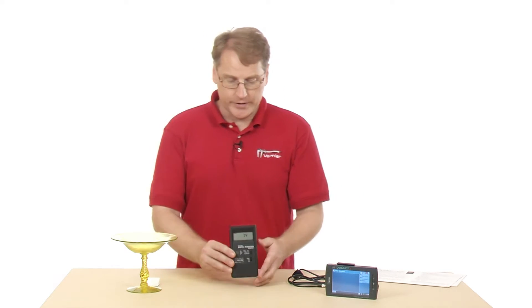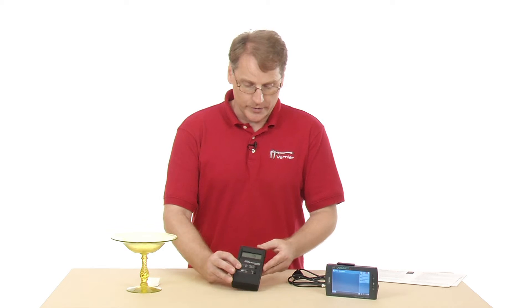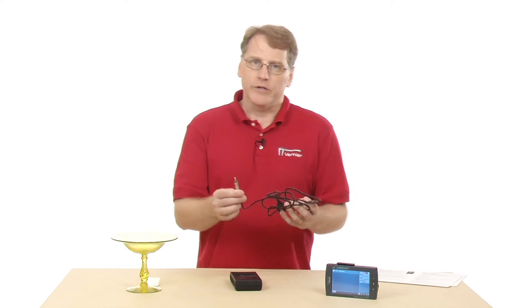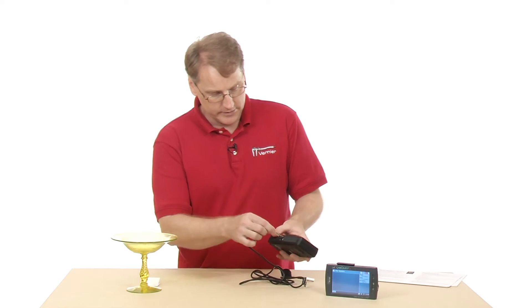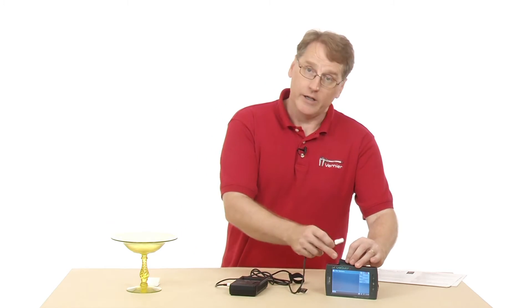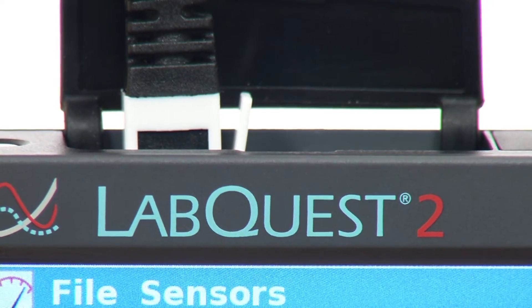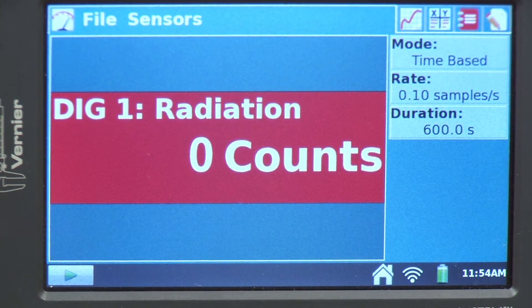I'd like to use this in conjunction with the LabQuest 2 to collect data and look at the number of counts over a time period. I'm going to attach it to the LabQuest via the digital radiation monitor cable, which plugs into the side of the monitor and into one of the digital ports on the LabQuest. Now we see the meter — it says digital radiation in channel 1, and it starts at zero counts.